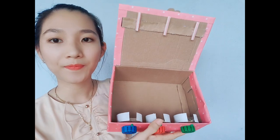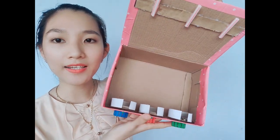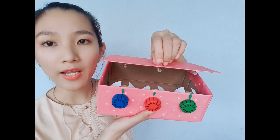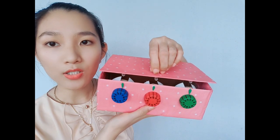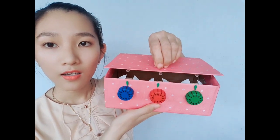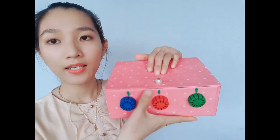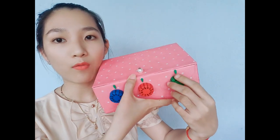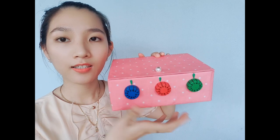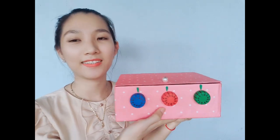Đây là bên trong này các bạn. Làm thì cũng khá là đơn giản thôi đúng không? Khi mình đậy lại thì những cái ống hút này nó sẽ rơi vào những cái khe hửa. Rồi mình xoay thì cái vòng tròn màu trắng của mình nó sẽ quay và che cái ống hút lại. Thì cái ống hút của mình không có thể nào bật lên được hết.